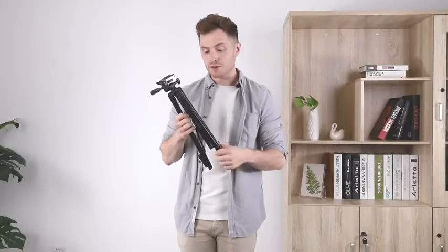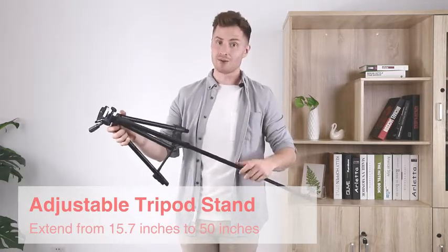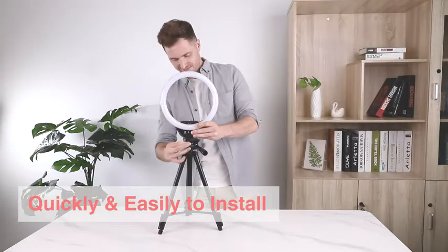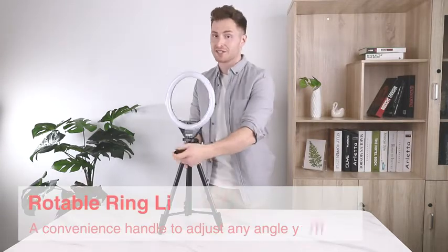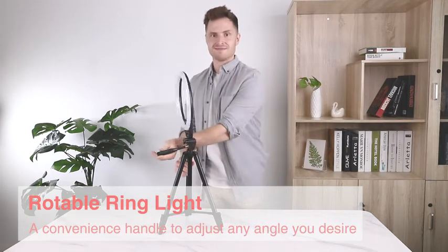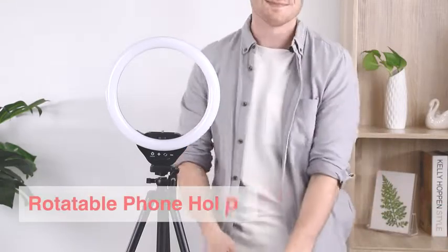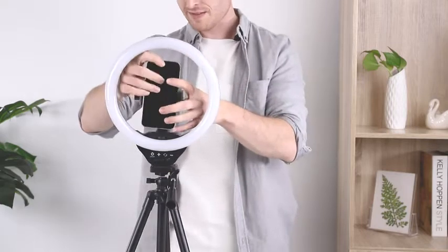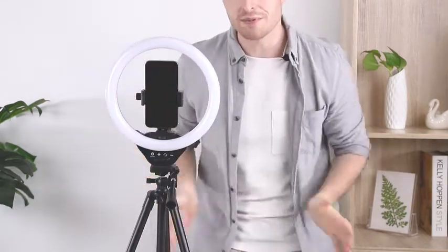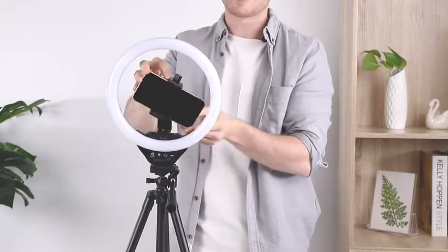To start setting up this ring light, you first need to extend the tripod. It can actually get up to 50 centimeters tall, which is quite a lot. Assembly is super easy — all you have to do is take the light ring and screw it into the tripod. Once it's screwed in, there's a lot of flexibility in the different positions you can put the light in. You also need to install the phone holder as well as your phone. With your phone in place, you can see just how easy it is to rotate the phone 360 degrees to whatever angle you like best.